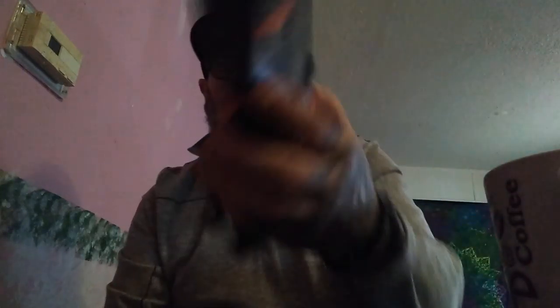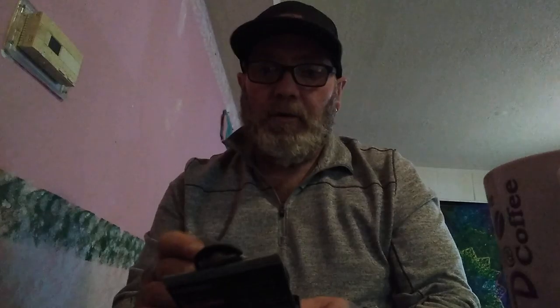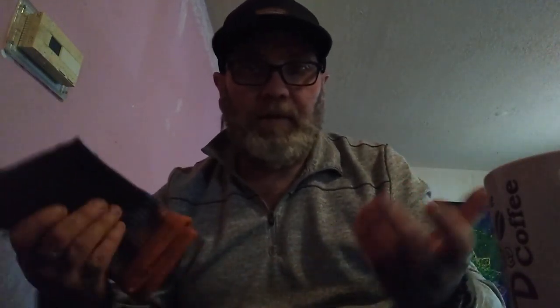The first company I'm going to do a little review on — a little shout-out, I guess — is Point 6 socks. If you can see them here, they're made in the USA, all merino wool hiking and outdoor running socks. They make tons of different kinds, but I use the Hike Light — that's what these are called — the Hiking Light version, and I also use the Ultra Light running version.